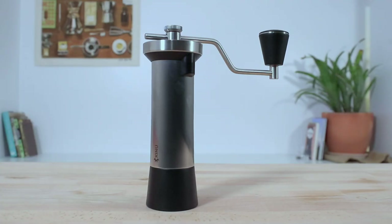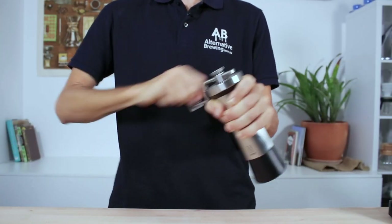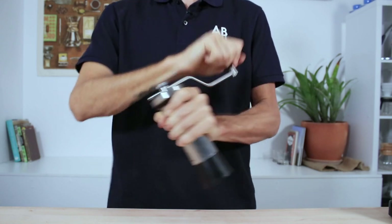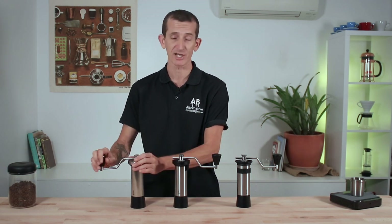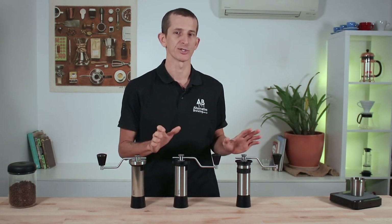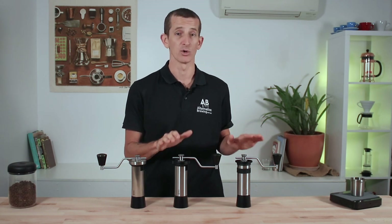The M47 Classic was a clear winner when it came to purely making grinding easy. I put this down to the addition of a couple of extra hundred grams of weight in the Classic, giving it perhaps some extra centrifugal force — the grinding action was super smooth and effortless, more so than the other two. Not that they weren't easy at all though.